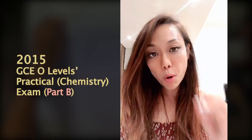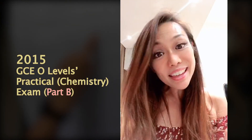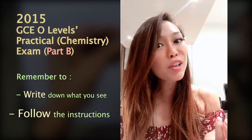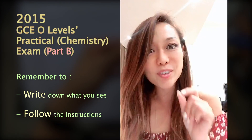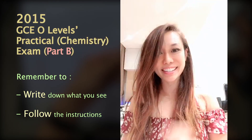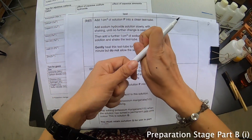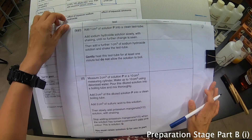We are now coming to the second part of 2015. This portion here is a fresh new sample. The same thing applies — if it's a fresh new sample, always remember to write down what you see and then follow the instructions. This time round you're going to see something interesting. Now the next part, which is the second part — we are coming to the second part already.